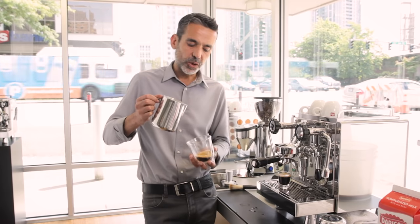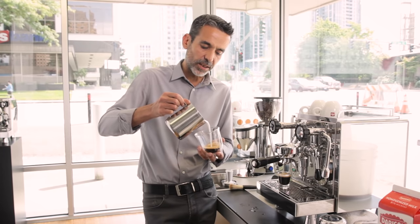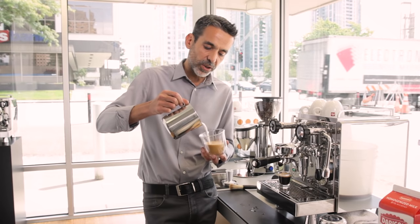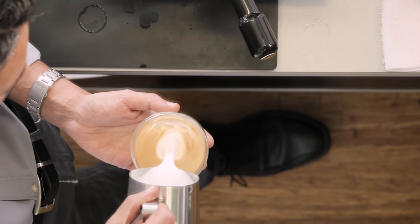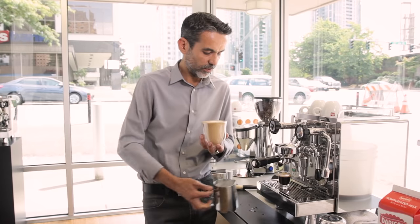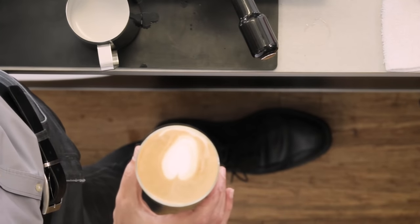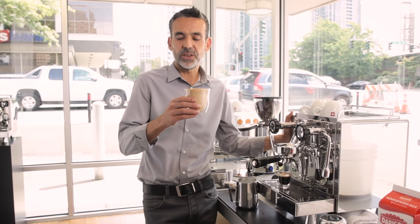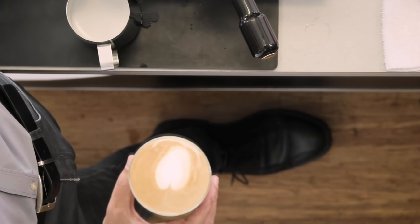Pour directly into the coffee from above so you can really bring the color up. Then go down and touch the cup, and increase the speed a little bit so you can make a little bit of white foam on top. As you can see, the level of foam on top is not much — this is not a cappuccino, this is a latte. It's very milky but good balance.